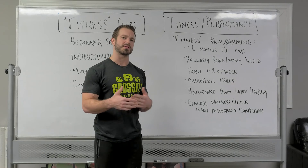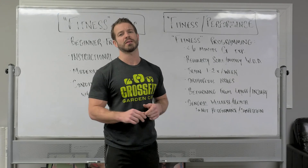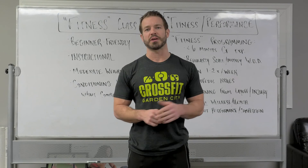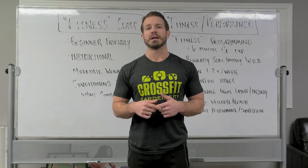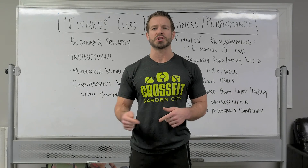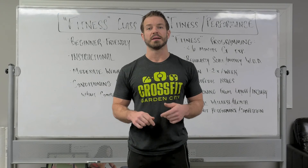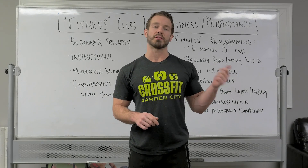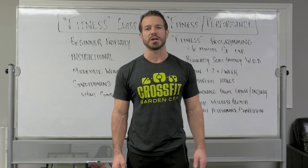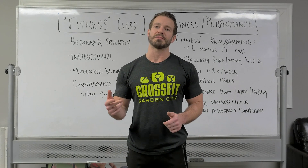So if some of that is resonating with you, the fitness programming — and potentially the fitness class once we add it to the schedule — is something appropriate to consider. Just be on the lookout for this stuff. I figured it'd be easiest to explain it through this format rather than written down in an email or on our website, but we will be putting out more information about when it's going to get going and other details. If you have questions or would like to chat, feel free to reach out to me — Dennis at CrossFitGardenCity.com — or grab me anytime you're at the gym. Stay tuned and be on the lookout as we'll be releasing more information soon. I'll be back shortly, hopefully this week, with another video on the topic of scaling. Thank you guys.